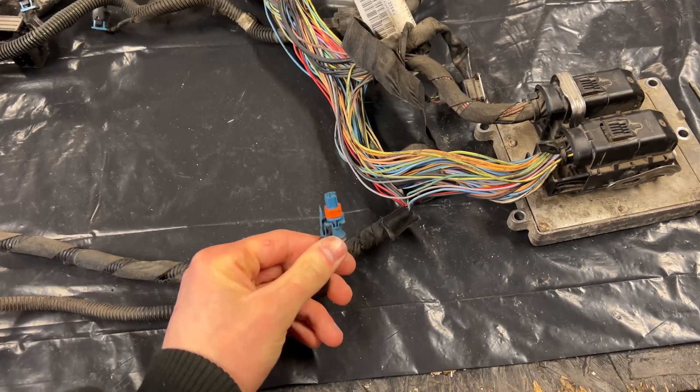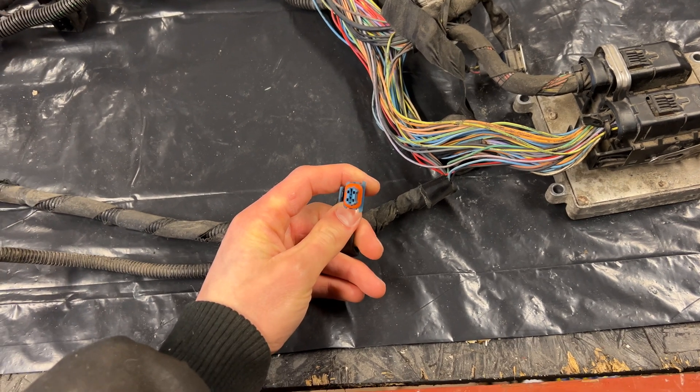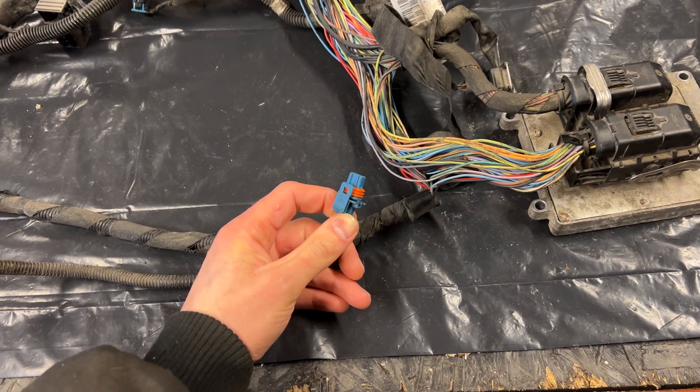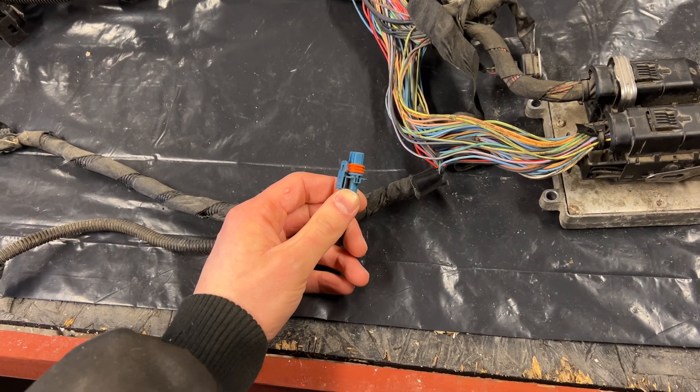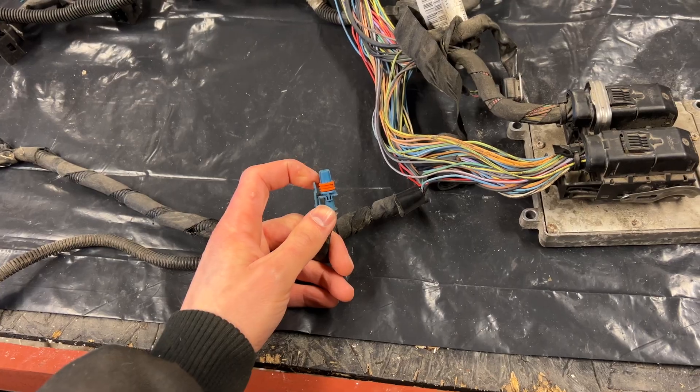Let's say that you have a problem with the sensor that corresponds to this plug. You've checked the voltage — everything looks good. You've checked the ground — everything looks fine there as well. So what's the next step? Well, the next step is to take a lamp and perform a load test.